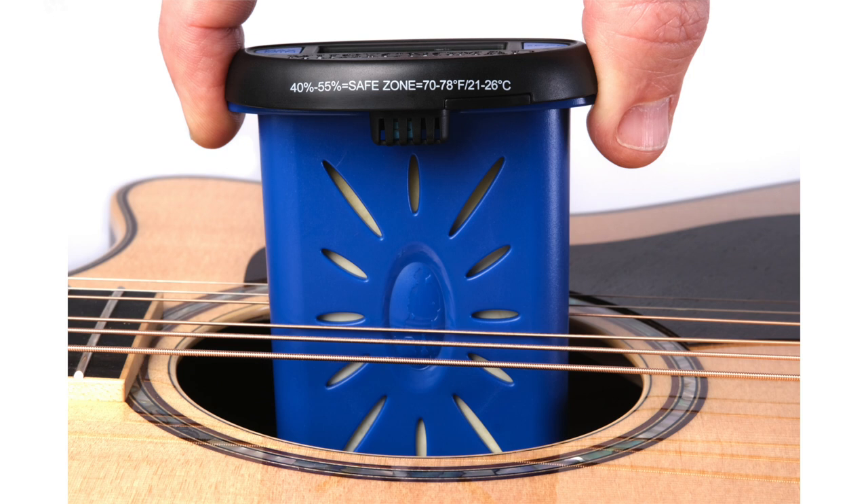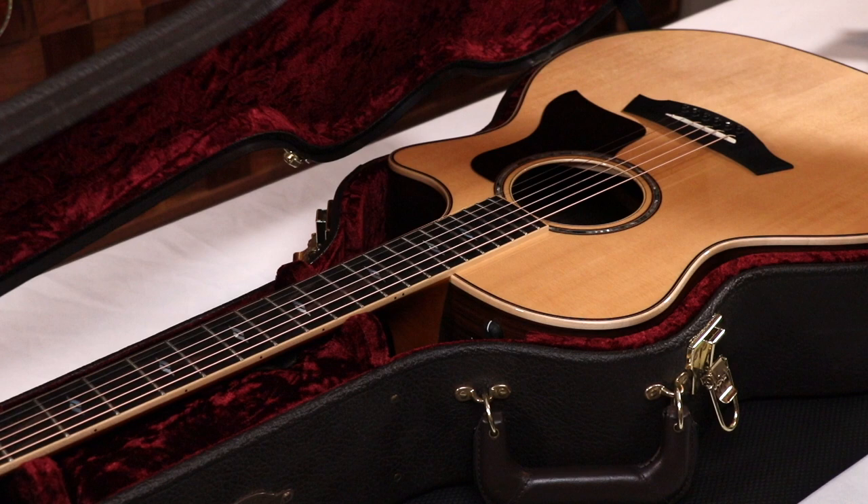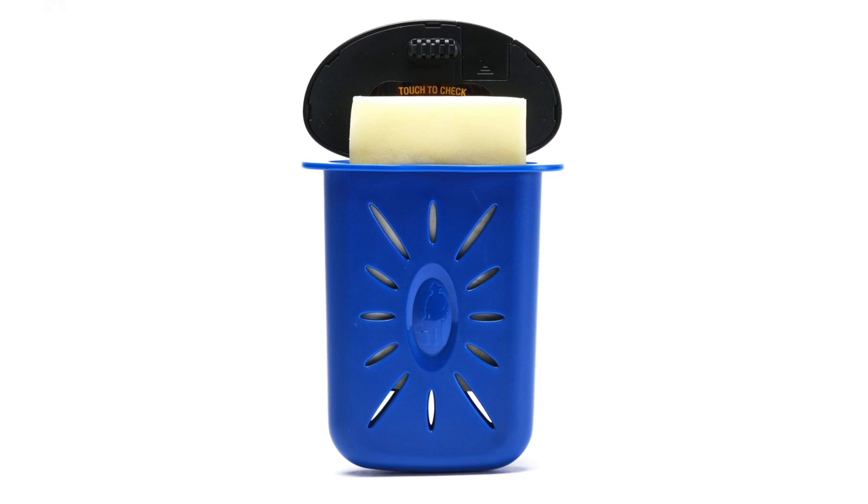The Humitar One safely releases moisture evenly to eliminate potential problems such as warping, shrinking, and worse-yet cracking, which can occur when the humidity drops below 40% or above 55% for extended periods of time, which can also void your warranty.